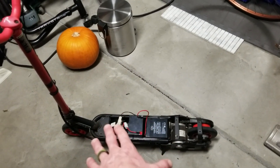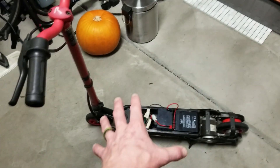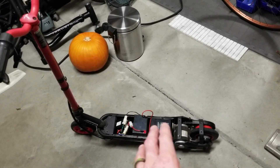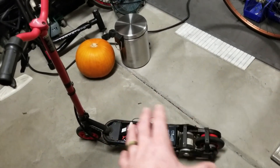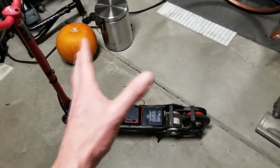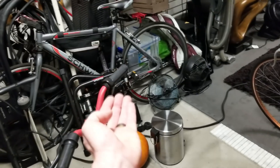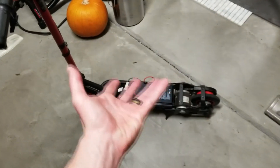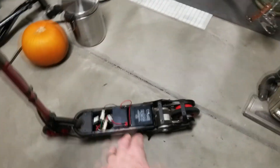Some of you guys might think this is the easiest fix in the world, and it is. What you have to do is push it - give it a nice little kick, get above three, four, or five miles an hour. Just run down the street, kick it like a skateboard, jump on it, hit the throttle, and it will go. Unfortunately some of these scooters are completely dead if standing still - you actually have to get it cranking before hitting the throttle.